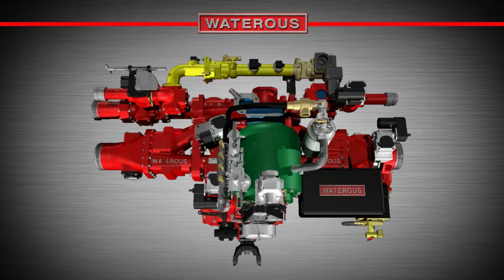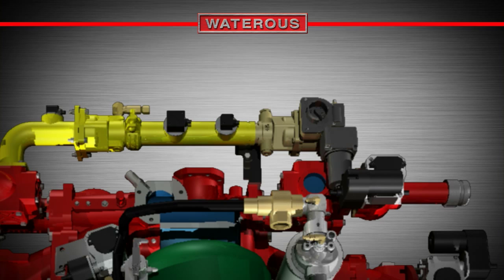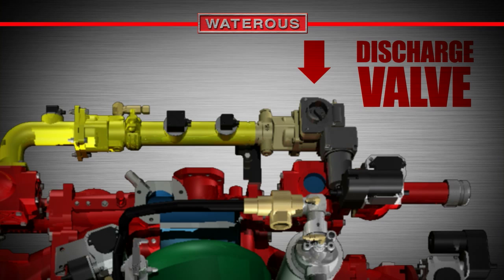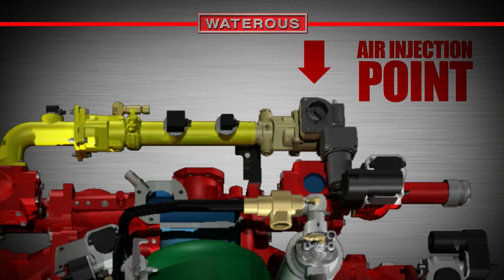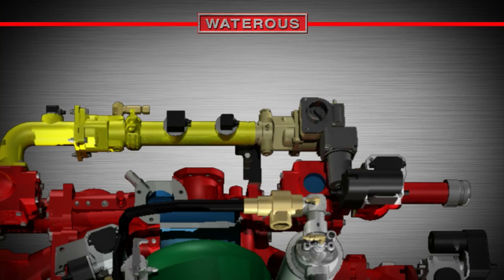With the foam solution mixture perfected, it travels out of the foam manifold and through plumbing to the foam-capable discharges. Just before arriving at the discharge connection, it travels through a discharge valve with an air injection point and another waterway check valve that prevents foam or air from traveling the wrong direction.